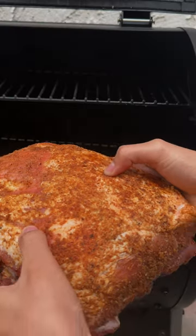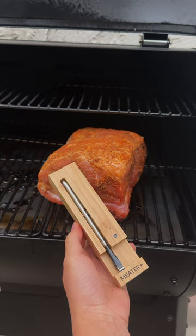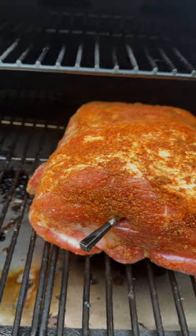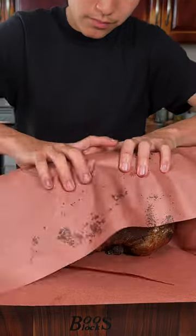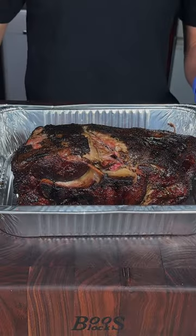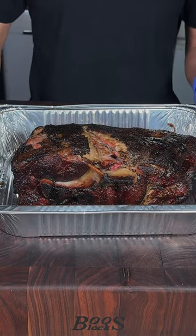Now I'll lay my pork butt in at 225 degrees Fahrenheit. We'll use the Meter Plus. I'll go ahead and wrap at 165, and back onto the smoker. Once it hits 205 degrees internal, give it a good rest.